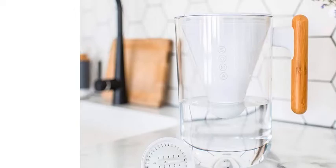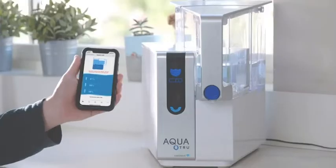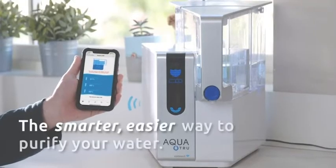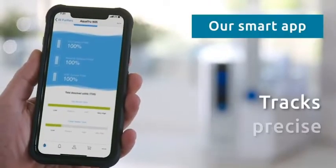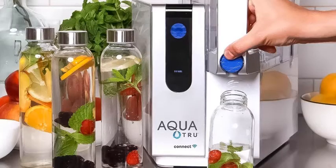Number 4: AquaTrue Connect Smart Countertop Reverse Osmosis Water Filter System with App Wi-Fi Capability. This water dispenser from AquaTrue took a top spot in our test because it is one of the water filters that removes the most contaminants. We verified that it removes over 80 contaminants such as chlorine, heavy metals like lead, VOCs, pharmaceuticals, endocrine disruptors, and more. In addition, it removes over 90% of fluoride, which some may prefer removed while others may not.